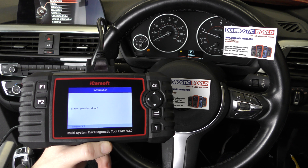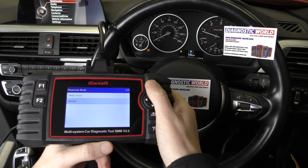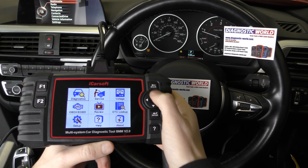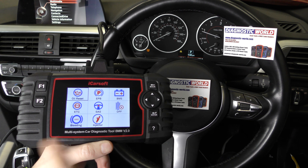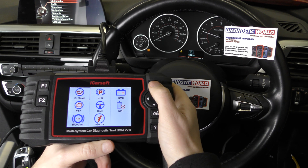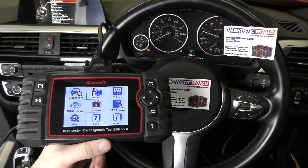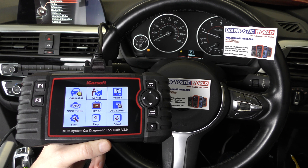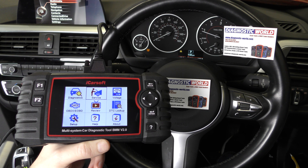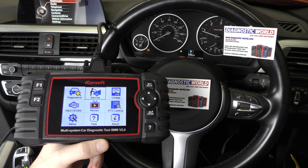We've got a successful operation done on screen, and it's all thanks to the iCarSoft BMM version 2.0. It covers all systems within your BMW or Mini and has a wide range of special functions and service functions as well — it's a really impressive tool by iCarSoft. Use the link in the description below this video for the genuine product. Anyway, thanks for watching and I hope this helps.